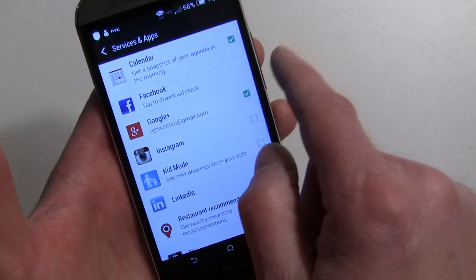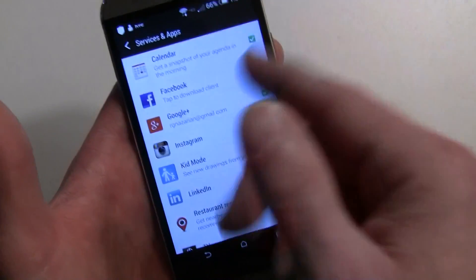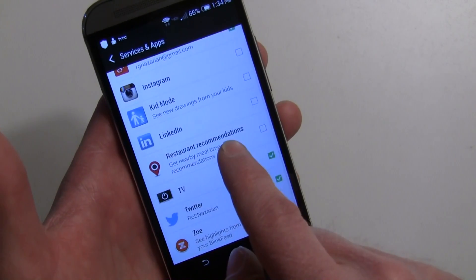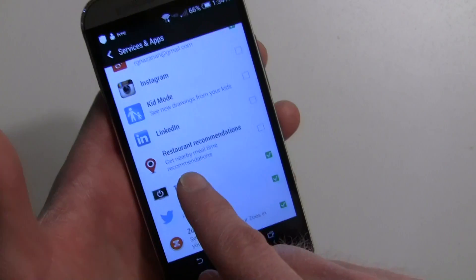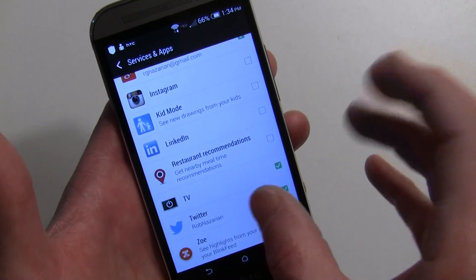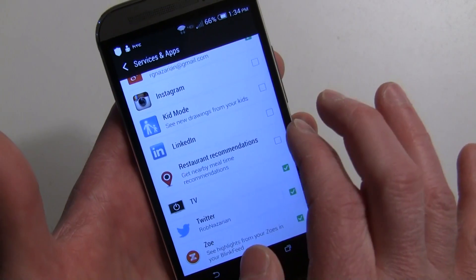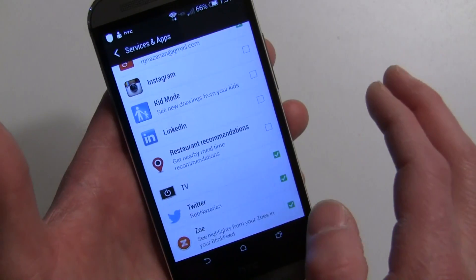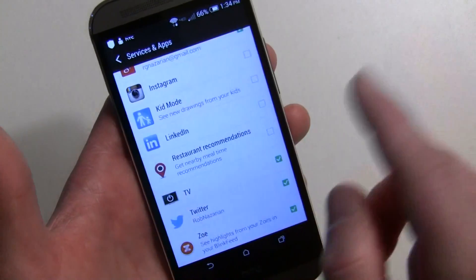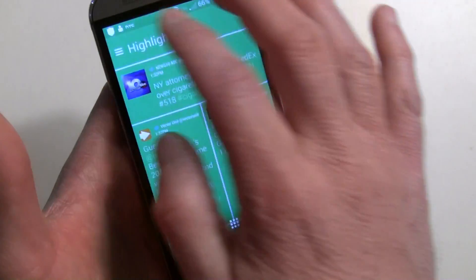You can also add Zoe and Facebook — if you tap on Facebook you'll be asked to log in. There are also restaurant recommendations: BlinkFeed now works with third-party apps via an SDK, so it integrates with Foursquare for restaurant recommendations. It'll ask for your login, but that shows you what's possible.